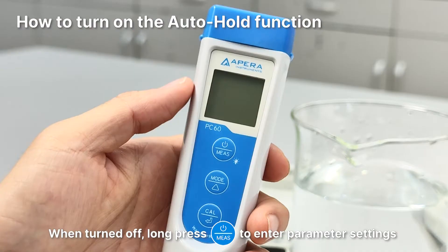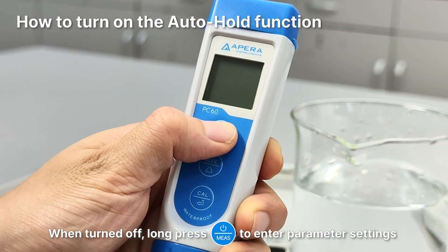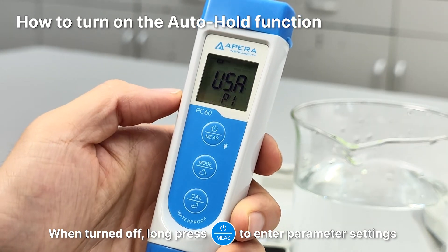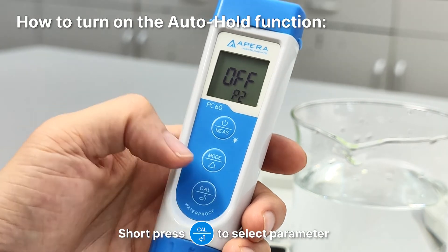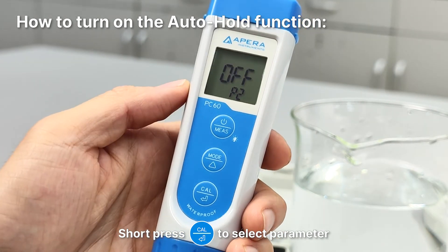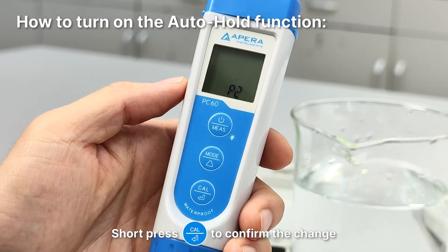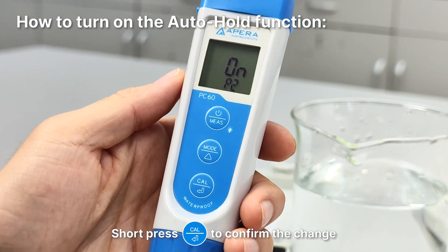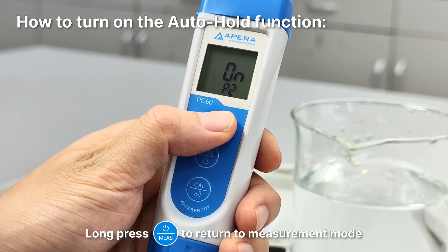How to set up the auto hold function: When turned off, long press the power button to enter parameter settings. Short press mode to switch to P2. Short press Enter to select the parameter. Short press mode to change the parameter to on. Short press Enter to confirm the change, then long press power to return to measurement mode.